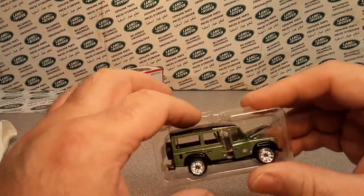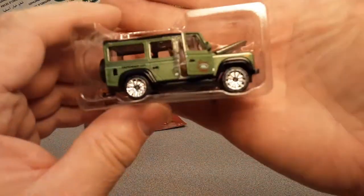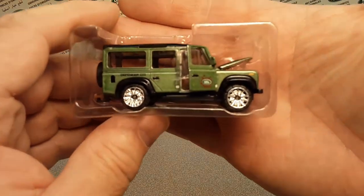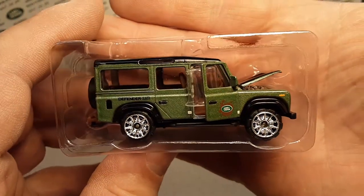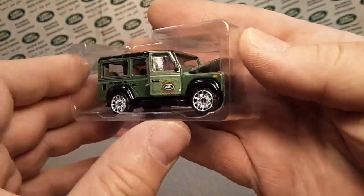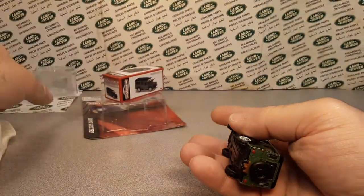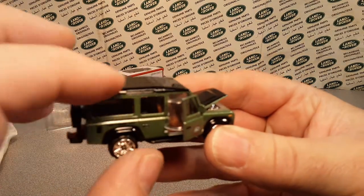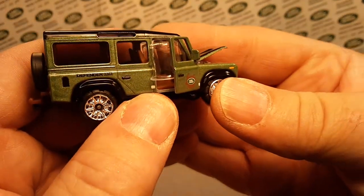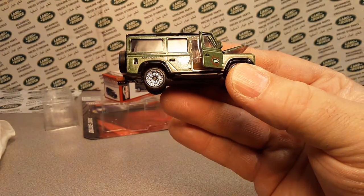It comes with a little case, a little box, and then a little carrying case. Let's pop that baby out of here — set that to the side. It has a little plastic thing, and the camera does not want to focus on what we're doing up front here.